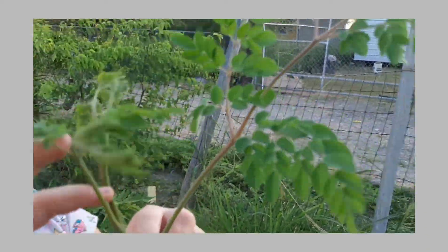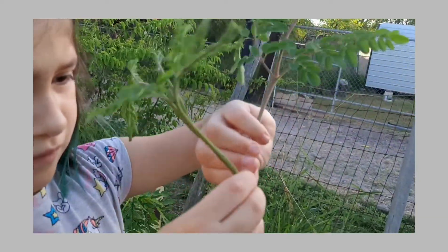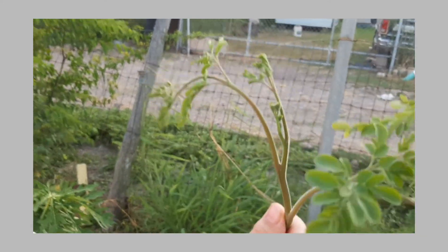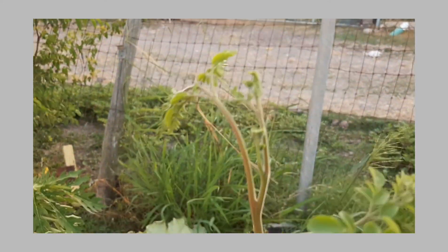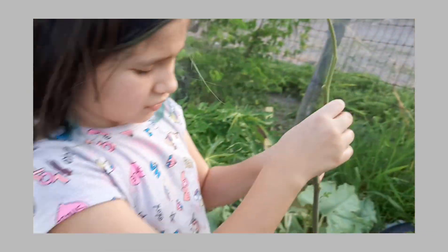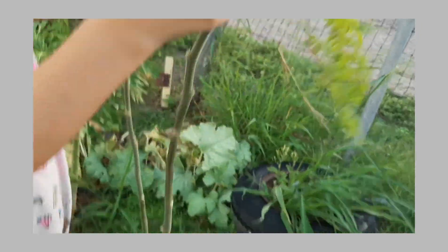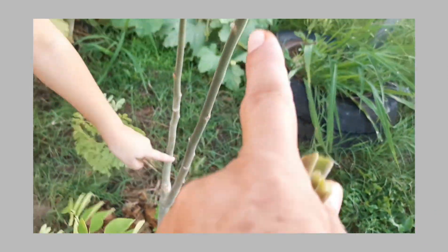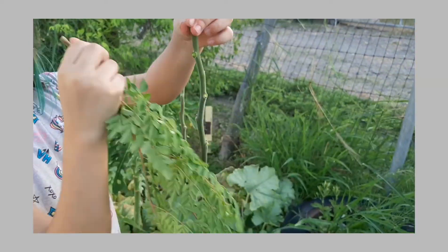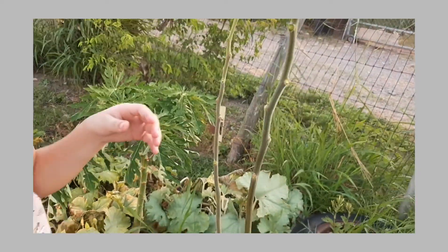She's going to show you which one to leave so you can continue growing. That's the one you leave. You leave that top leaf that keeps on growing. This one has two stems so it's going to be like a V. We may have to cut one off because we don't want it too splayed, but we'll see.